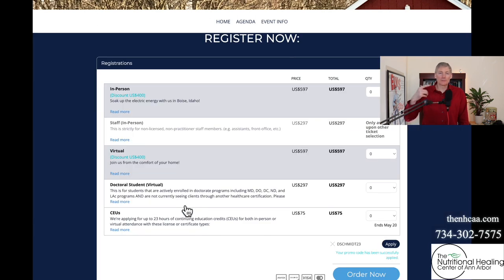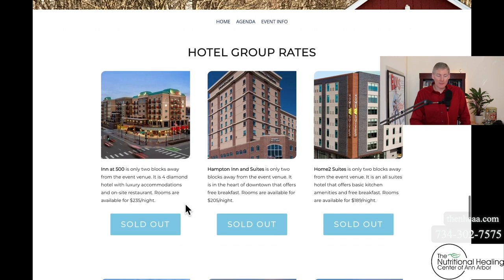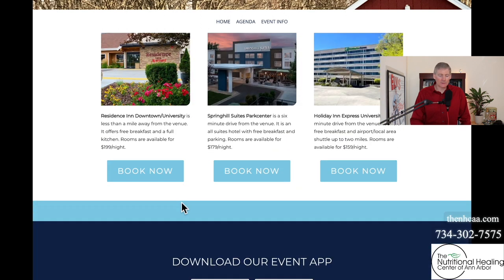I've put two links below this video: the first for the seminar in my office at the end of April, and the second for ECO in Boise in May. As far as staying in Boise, they have hotels listed at the bottom of the page. The first four or five hotels are already booked out, and then there are a few left. So if you're a healthcare provider, I hope to see you at one of these two events.